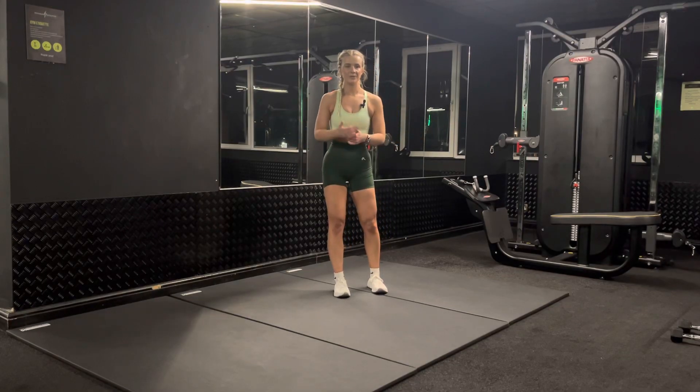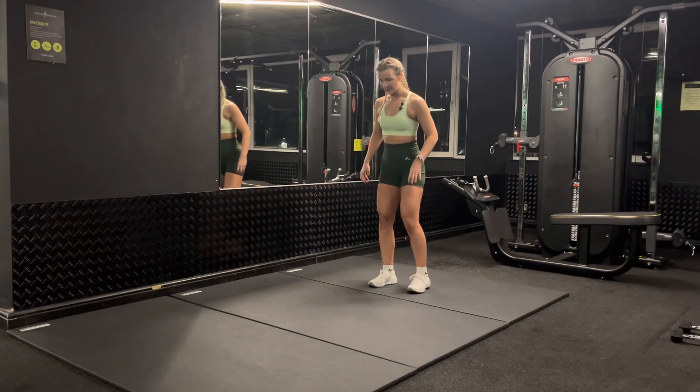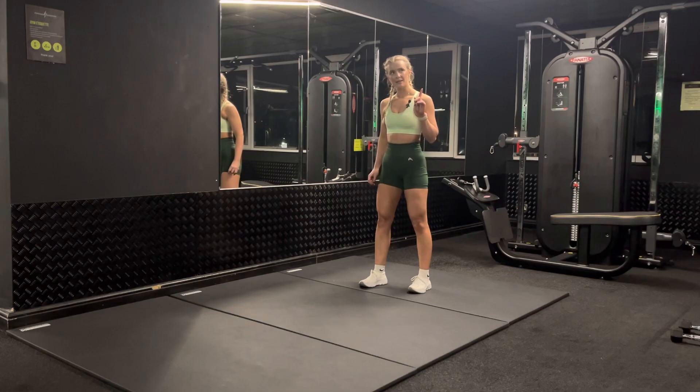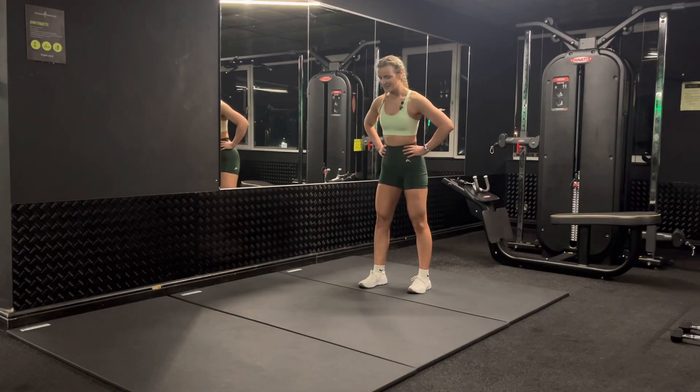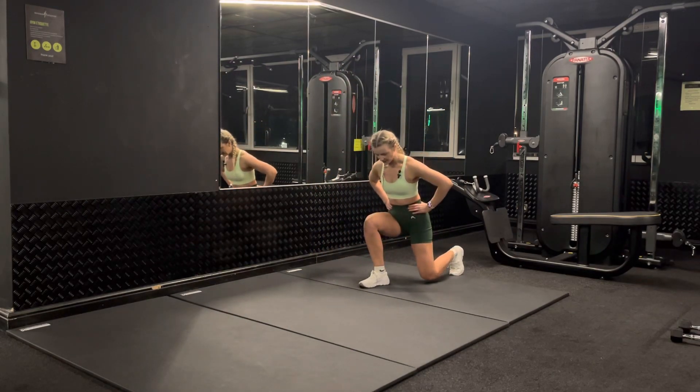Pendulum lunges — with pendulum lunges we're going to go front and back, and we're going to try not to step in between in the middle. I'm going to try with this leg, which is my least balanced leg. We're going to step forwards into a lunge and push all the way back into that back lunge.